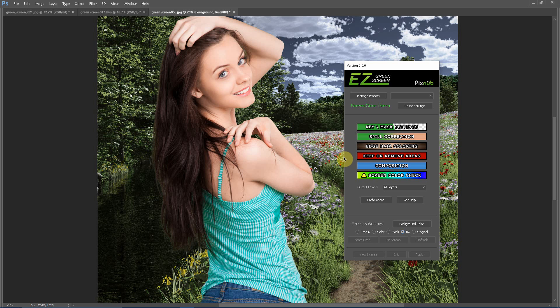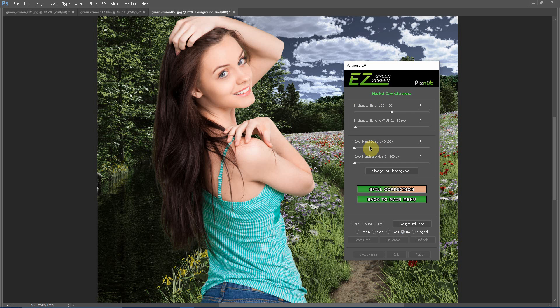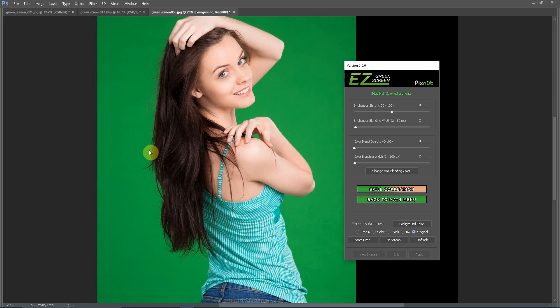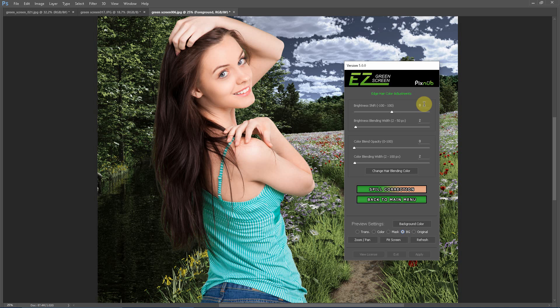Another new feature in Easy Green Screen 5 is edge hair coloring. This is for dual mask extractions only, and it's meant to optimize the brightness and color of stray strands of hair at the very edge of the hairline. In this image, there's a slight glowing appearance at the edge of the hair, but on a brighter background it looks perfect. The original green screen was very bright and illuminated the hairs so they look too bright against a darker background. You can turn the brightness value down for the edge of the hair and it instantly blends perfectly. There are also color adjustments, and you can brighten the hair if needed — for example, blonde hair against a light background might be too dark.